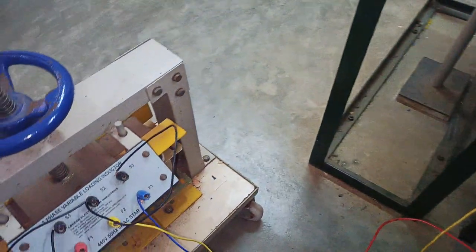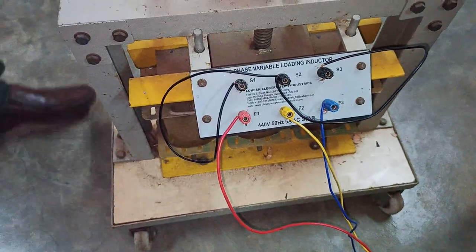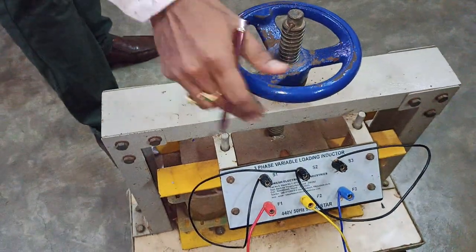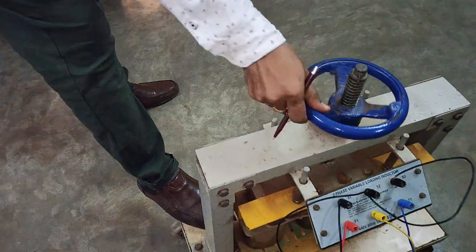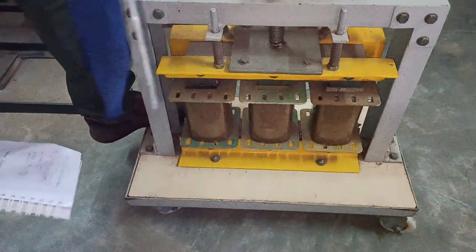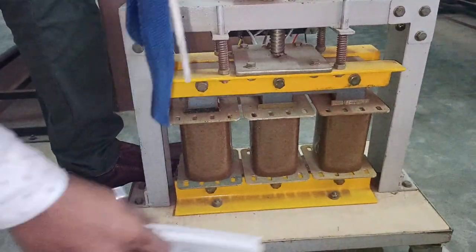This is an inductive load — here you have a three-phase transformer and a wheel to load it. As soon as you rotate it, you can see the core gets isolated from this end. As you rotate the wheel, the core gets progressively isolated.